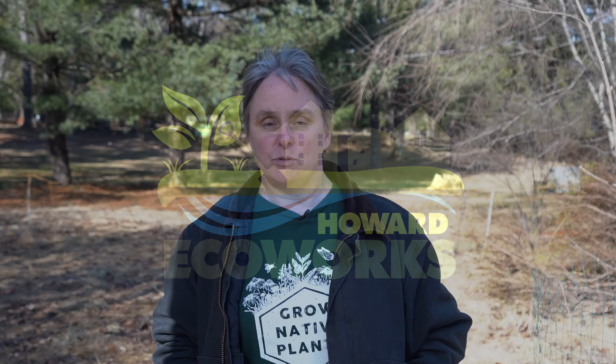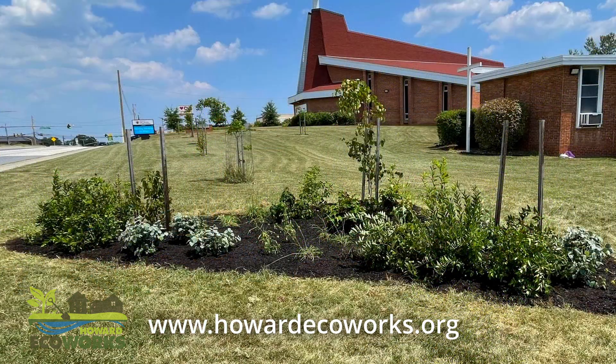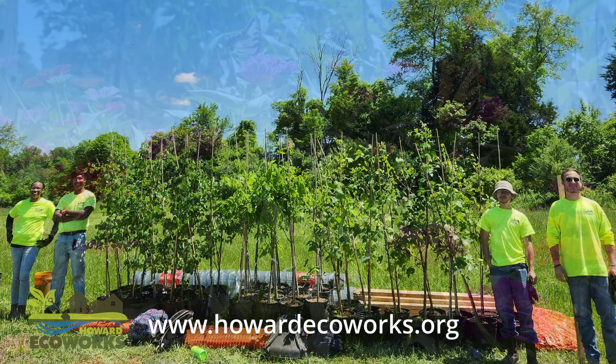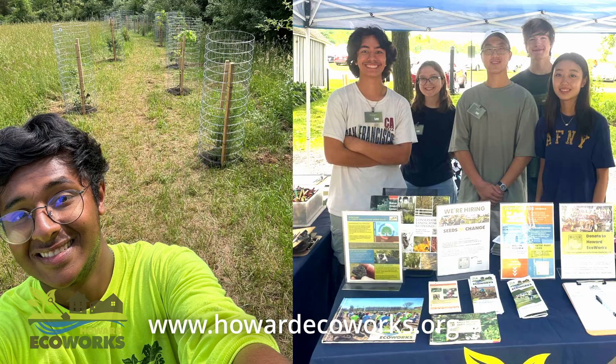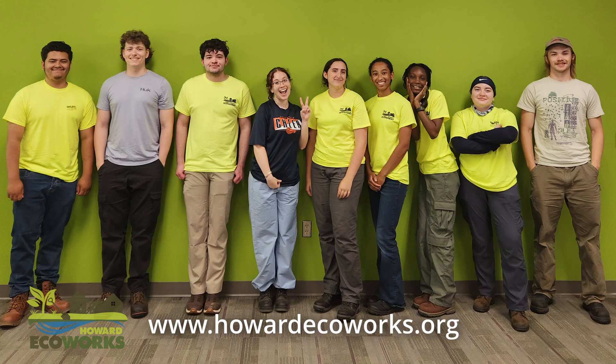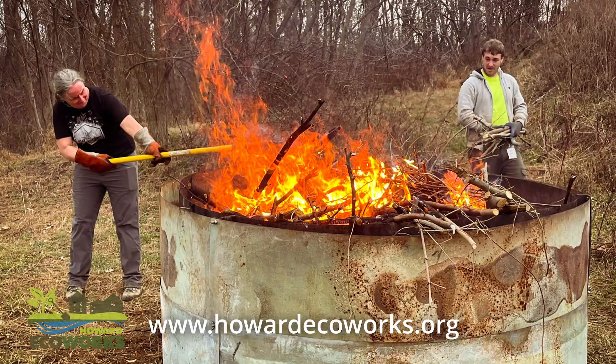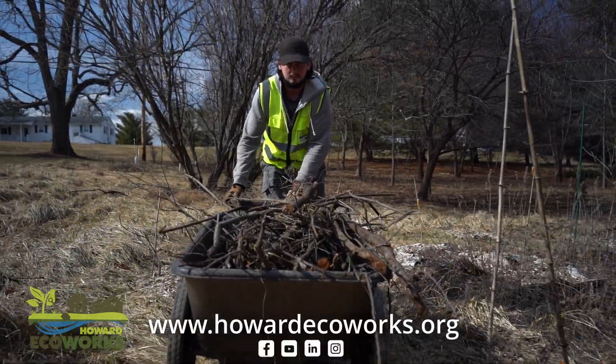The mission of our organization is to empower communities and diverse workforces to conserve and restore our natural systems for future generations. We work at the nexus of workforce development and environmental sustainability to build more resilient communities. We offer a number of different programs related to green jobs — a summer program, a seasonal program — as well as services around sustainability and sustainable landscapes. We invite you to check out our programs and services by following us on social media and visiting our website, howardecoworks.org.